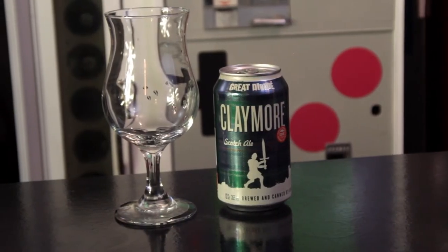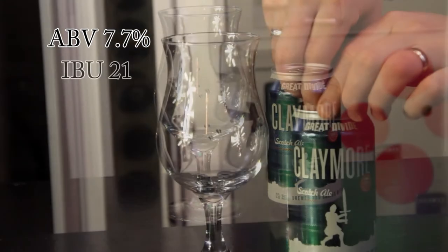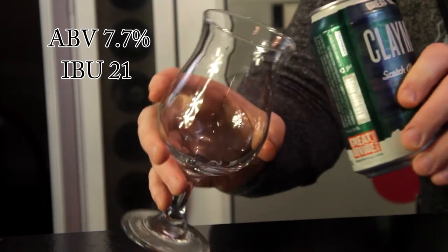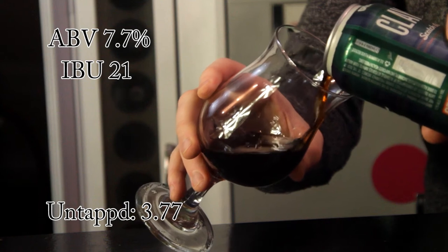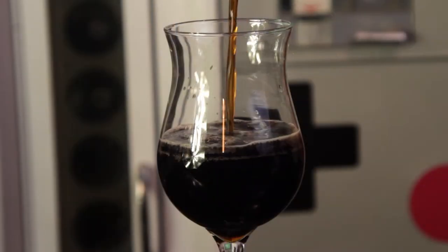So like I said, we're going to be doing a beer review of Great Divide's Claymore Scotch Ale. This beer comes in at a 7.7 ABV, a 21 IBU. It gets an average rating on Untappd of 3.77. Great Divide's Brewing is located in Denver, Colorado.